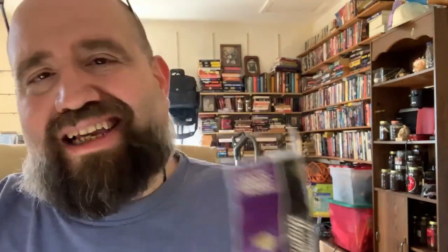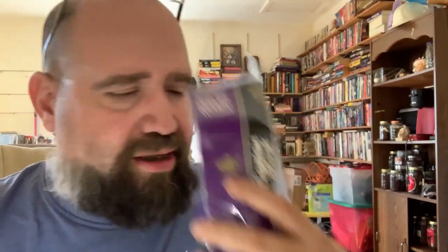Moisture level — well, it's dry. That is what the cut looks like. That's a ribbon. They say coarse cut on tobacco reviews, but it's a ribbon cut. But that aroma is amazing.